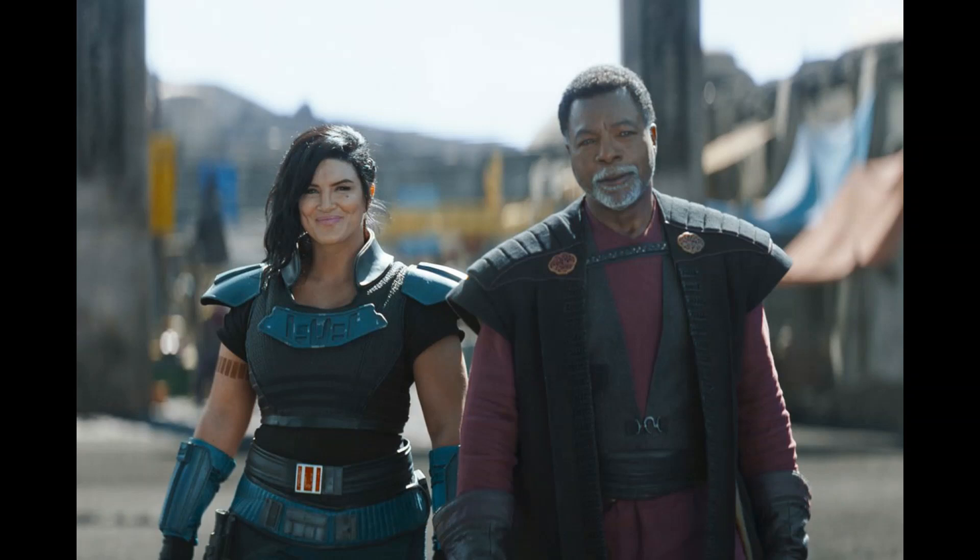Hello everyone, this is The Commander and I just watched episode 4 of season 2 of The Mandalorian. This sadly means we're about halfway done with the season already. These Mandalorian seasons are quite short, but this was a pretty good episode. It's about the same length as last episode, clocking in at 38 minutes, and I'll start summarizing it now.